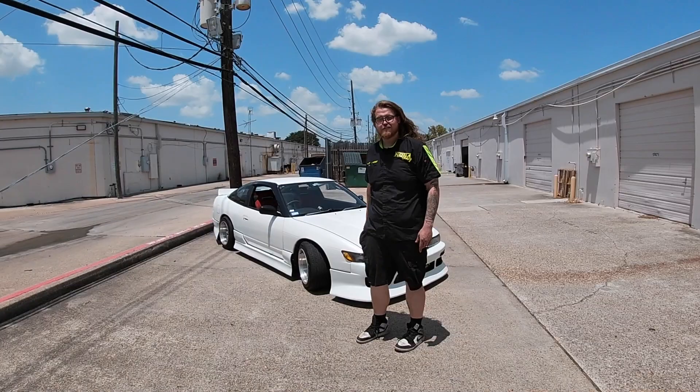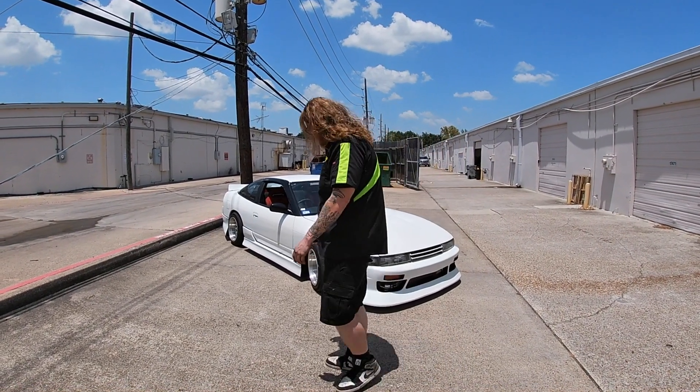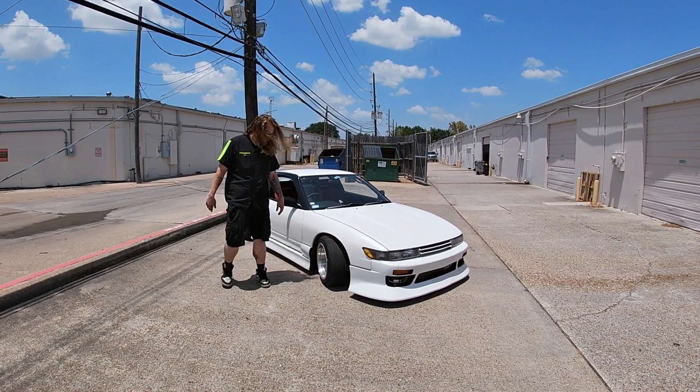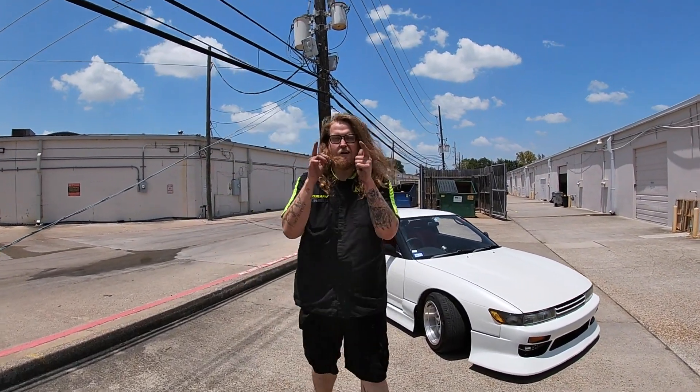All right guys, if you've watched the whole process on this, you can see we're done. Everything's all good — we added our nice OEM-looking trim along the sides. This awesome car is done. That's going to do it for us over here at Not A Garage. Thanks for tuning in, don't forget to like and subscribe.